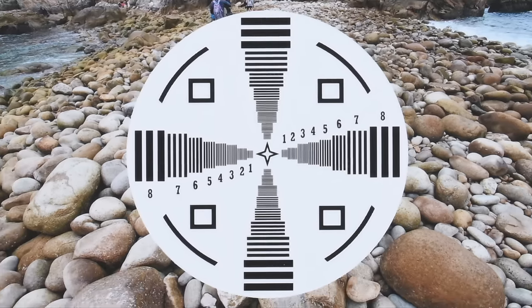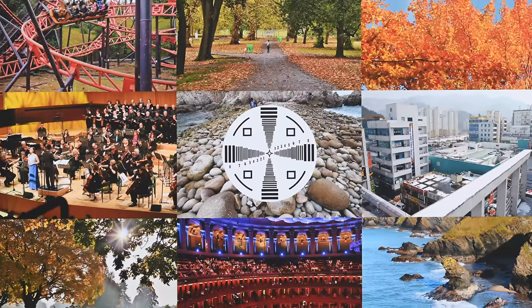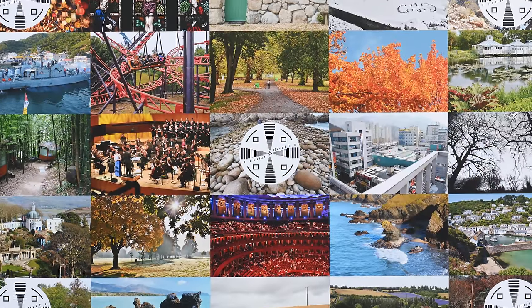Overall, when shooting at wider angles, this lens is riding high. Zoom all the way in, though, and sharpness and contrast are just good until you stop down to f8 or so.